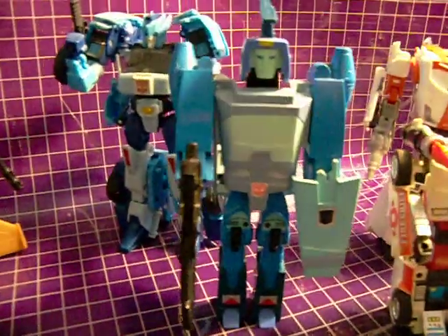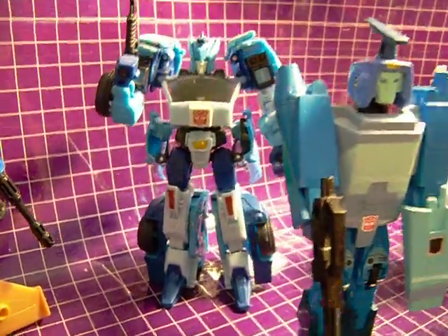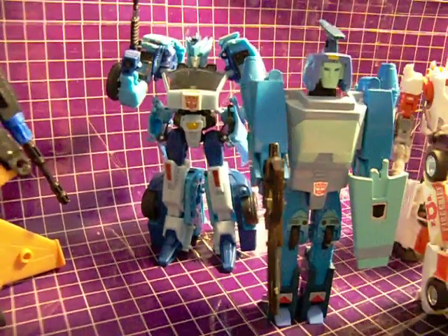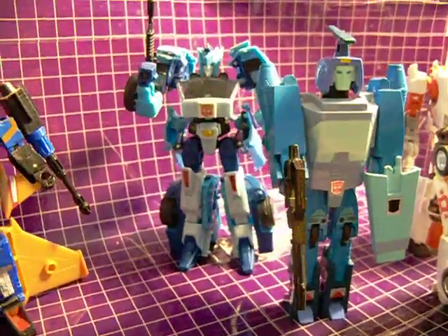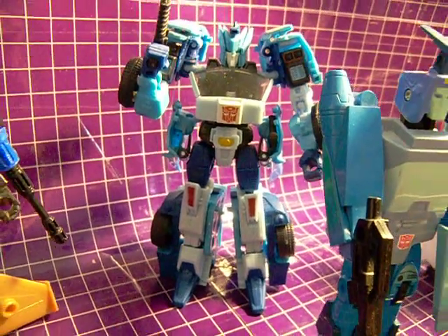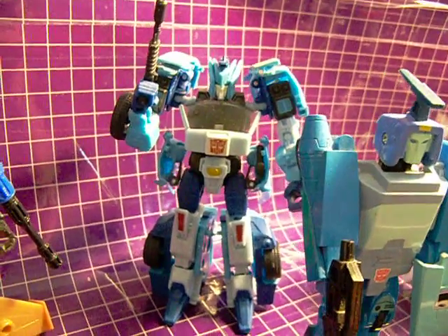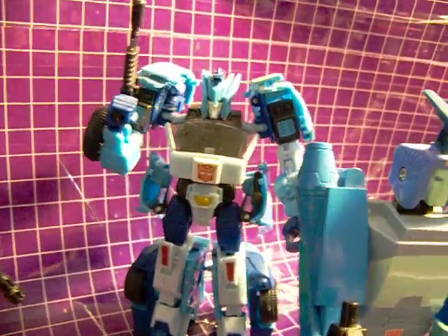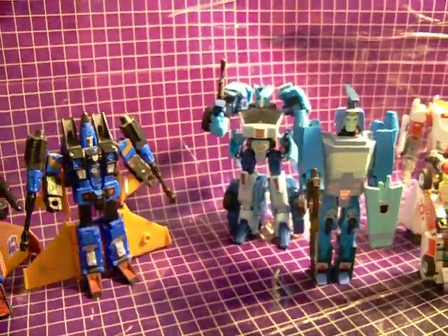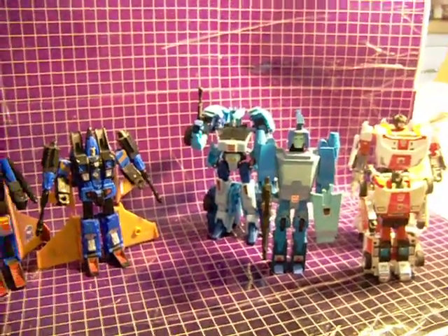But then we have Generations Red Alert. Then finally G1 Blur and his Generations counterpart. These two guys are the most dissimilar out of all the ones that I have shown so far, and that's largely due to the fact that the mold used for Generations Blur was originally intended for Generations Drift, and it was just recolored and slightly remolded into a Blur character. I imagine had they gone for an original mold for the character it would look more like his G1 counterpart.